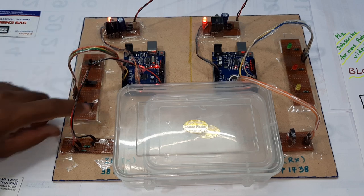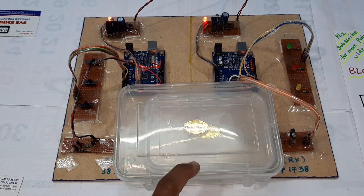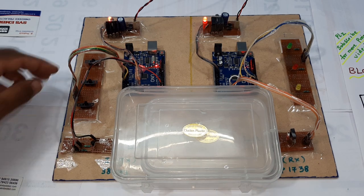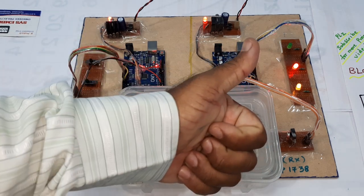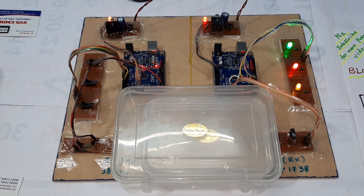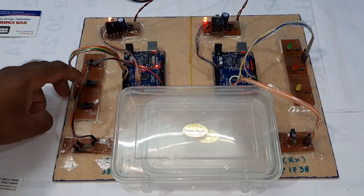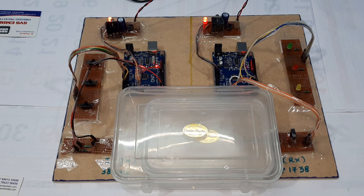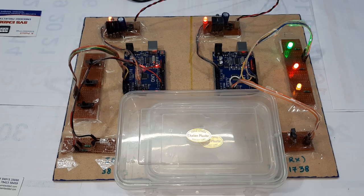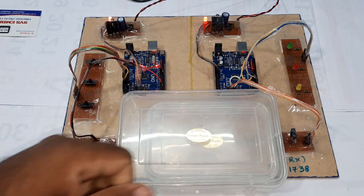Three LEDs on, then off — this is the underwater communication system. The water bottle is there for protection, and with the water as a medium it is transmitting and receiving data. Thank you. If there is any doubt let me know at SVS Embedded — please subscribe for more projects. Here is our block diagram. Three LEDs on, three LEDs off. Thank you.